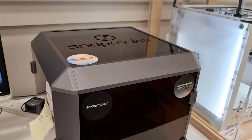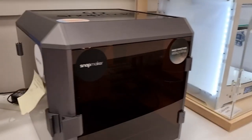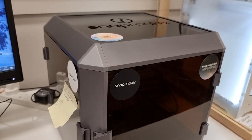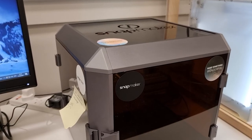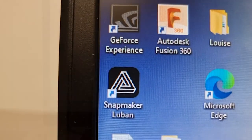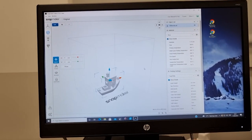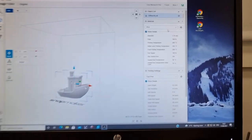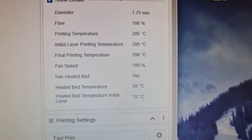The Snapmaker 3D printer is different than the Ultimaker in the sense that it stays connected to the computer the whole time and is controlled by the computer. Most people will be controlling it from an app called Snapmaker Luban, where you can see the Benchy, spin it around, look at it from different angles, and set all the parameters about how you want to print.